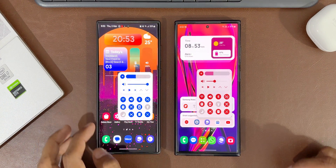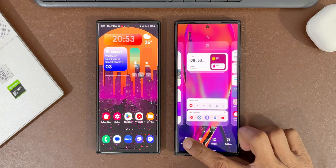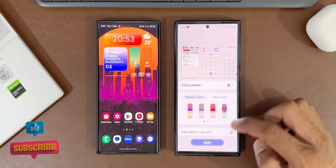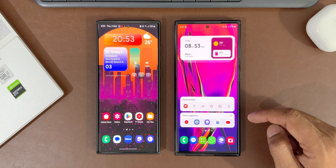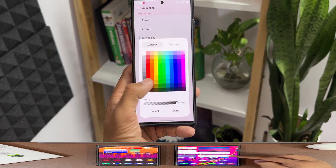Apart from this, one important fix for Galaxy phones is the quick tools theme color issue. If your quick tools was not getting the color palettes when you set color palettes on the phone, this update should fix it. You should now be able to apply the color palettes on quick tools in the One Hand Operation+ application.